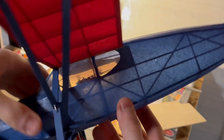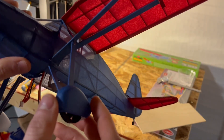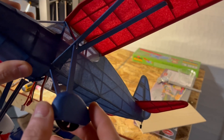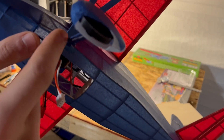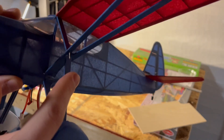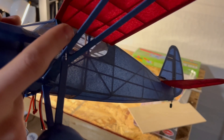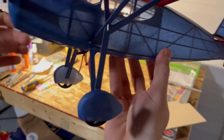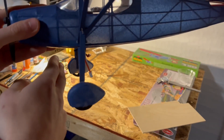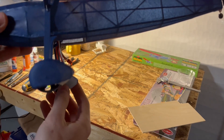One thing about this kit that you really have to follow the instructions on is the articulated landing gear. This is standard Gillos landing gear wire, but it also has this strange hook design which means the spar is not actually rigidly connected to the wing. When you touch down on tall grass or anything, the landing gear gets pushed back and needs to be able to wobble — that's your suspension right there.